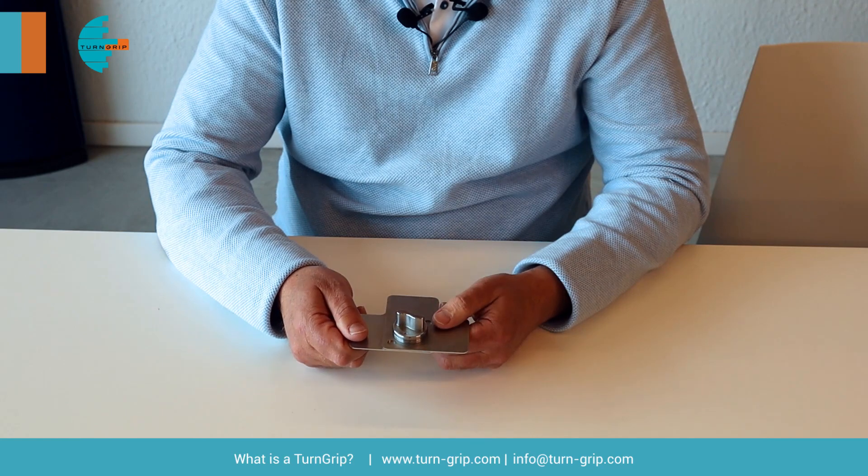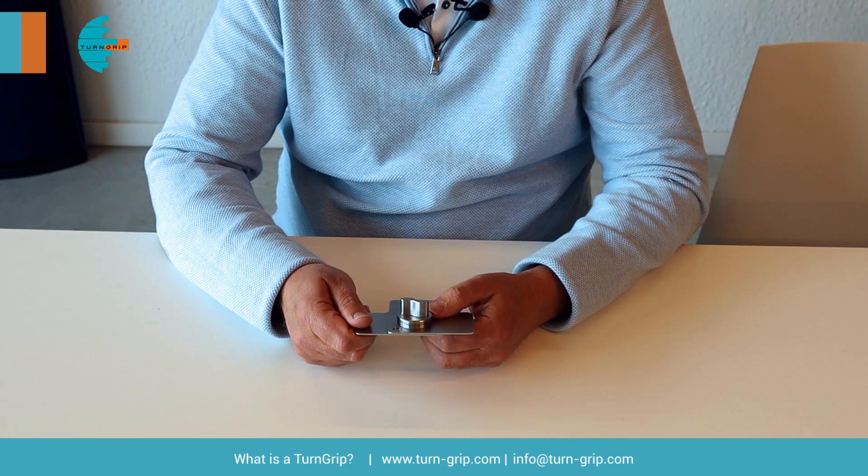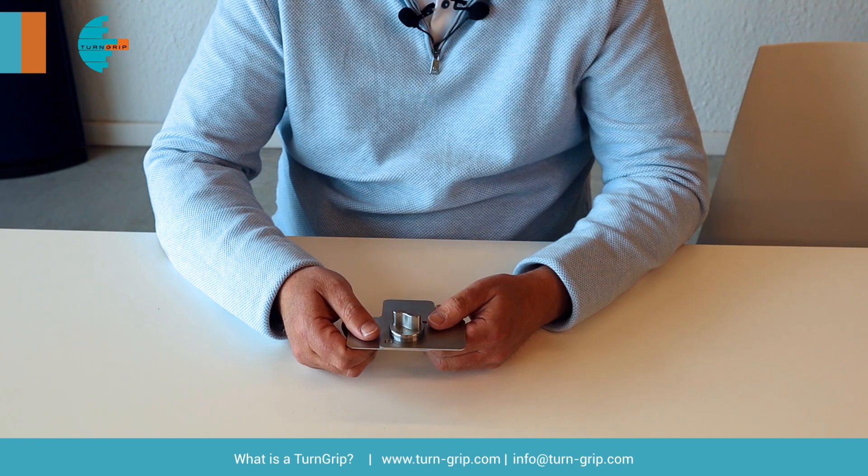What you immediately see is that this fastener can handle very thin panels, which is very unique to accomplish these high forces. All of this has been tested at the University of Leuven here in Belgium.